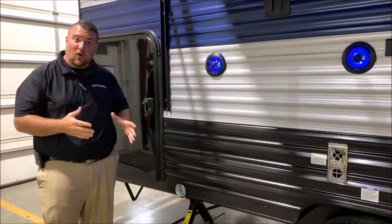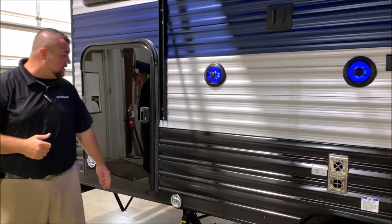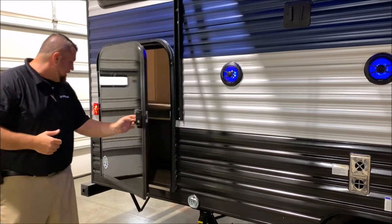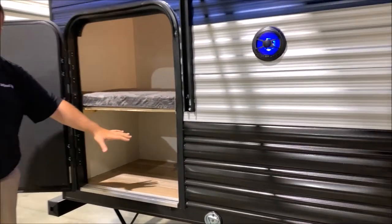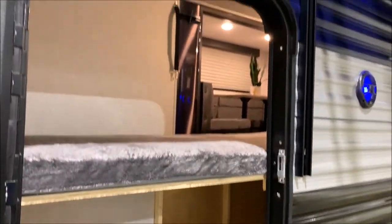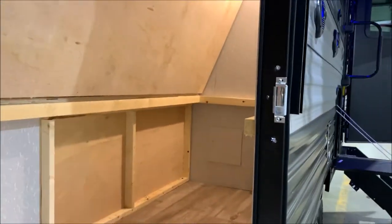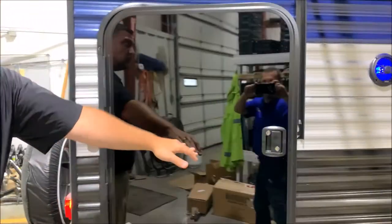We are pet friendly with the Wolf Pup here, so we have your leash latch so the furry family members can tag along. And back here we have a garage storage area. This is the bunk beds underneath the storage all the time. There's a black strap on the inside so this bottom bunk can actually lift up and you get all of this storage — it's called a mini garage — and you can put bicycles, coolers, all sorts of stuff in there.